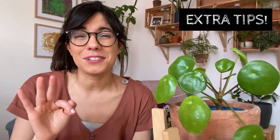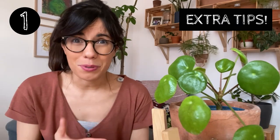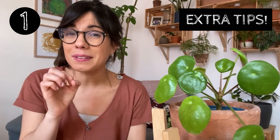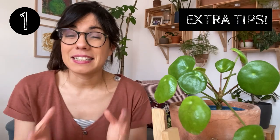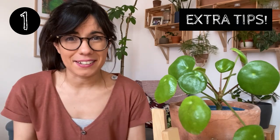I have three extra tips for you about this plant. The first one is important to repeat: if you see that your plant is growing really leggy with small leaves, this is a very good sign that she is missing sunlight. So move her to a more bright spot and she will be happy there.